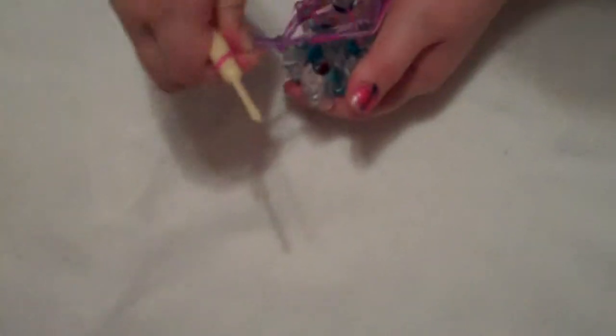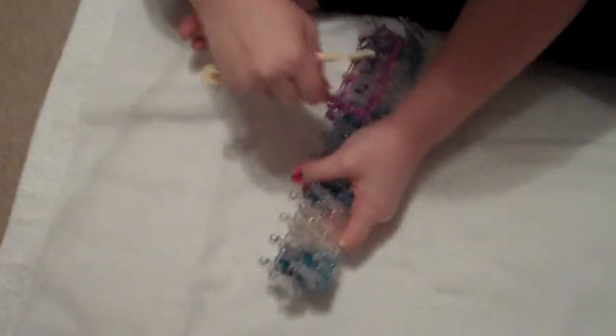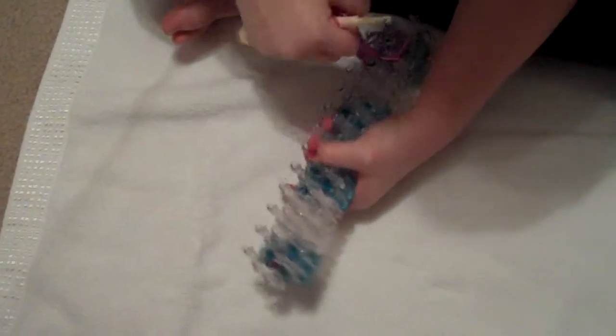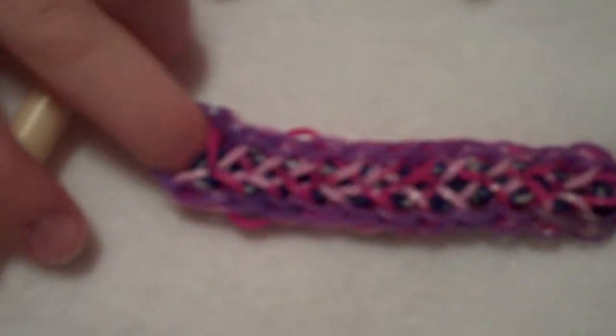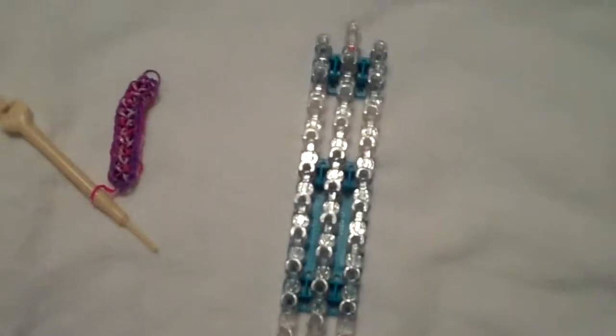And if you want, you can put it on your hook as you pull off your bracelet. And you're going to be gentle with it. Now this is what it will look like, but as you may have noticed, it's way too small to be on anyone's wrist. So just going to leave it to the side, turn your loom around and you're going to make what's called an extension.